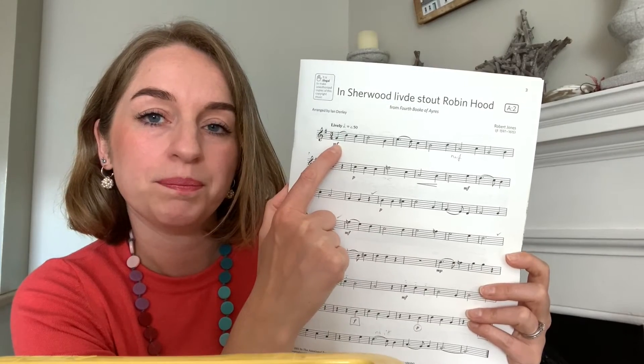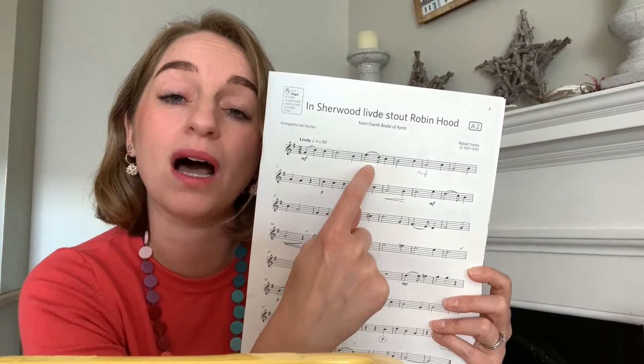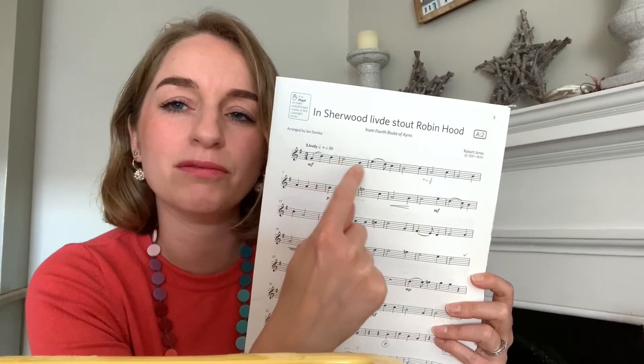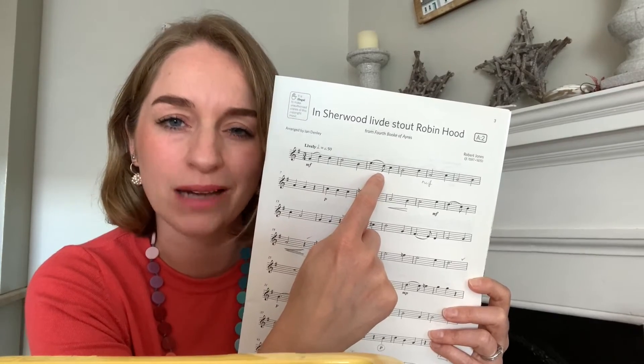You've got places where there are three crotchets, places where there are minim followed by crotchet, and other rhythms that are dotted crotchet, quaver crotchet. These seem to be the three main rhythmic elements throughout this piece, and it's very important that that dotted rhythm sounds dotted.